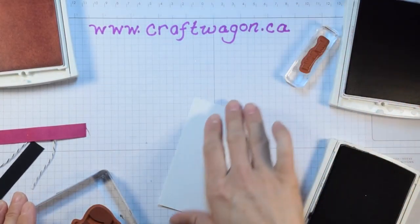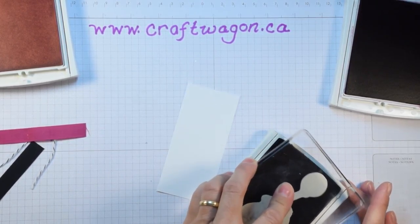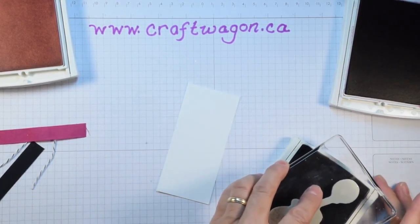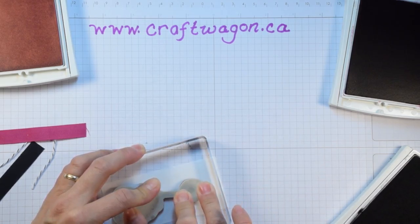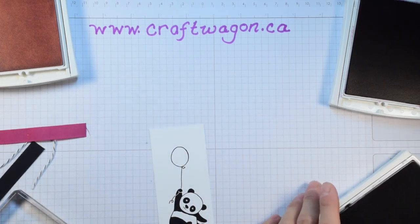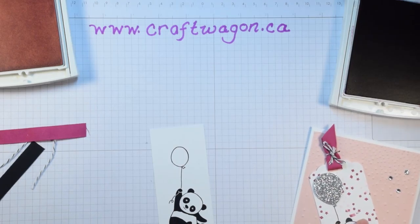We're going to start with the tag and ink up the panda — I'm using the one with the balloon, so you want to get a good inking on that. I keep flipping it over to make sure I've got good coverage where the panda is. Then I'm going to stamp him closer to the bottom, because remember we're going to do that scallop punch at the top. If you wanted to, you could cut that first and then you'll know where to line it up. The next thing is I'm going to add a little bit of color.